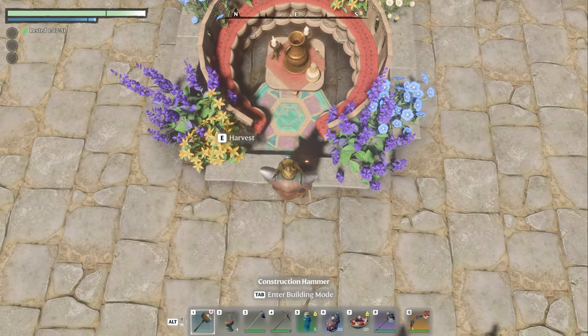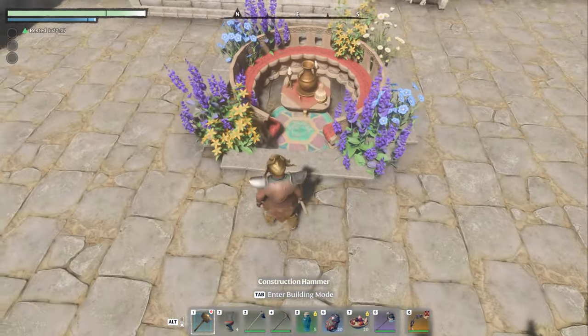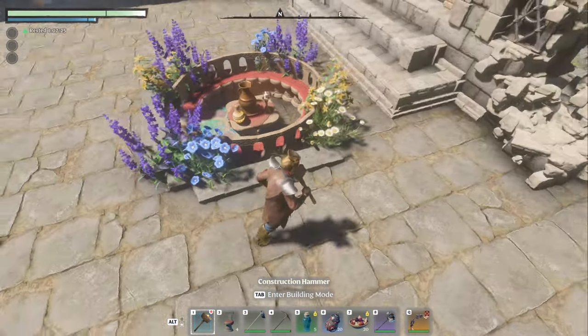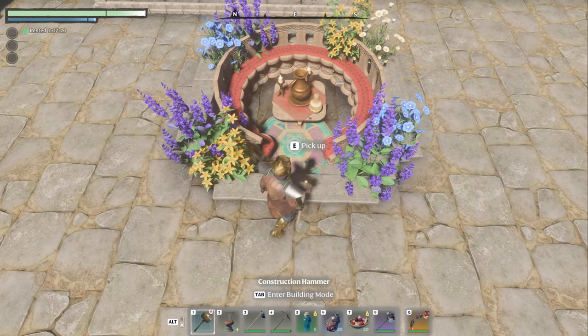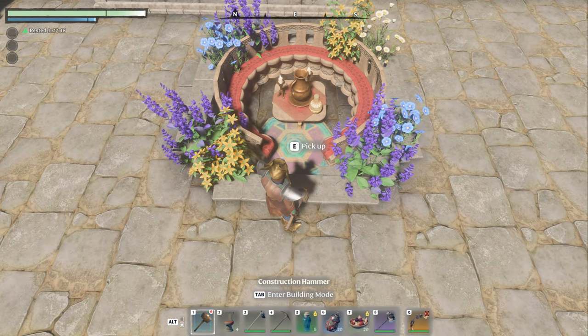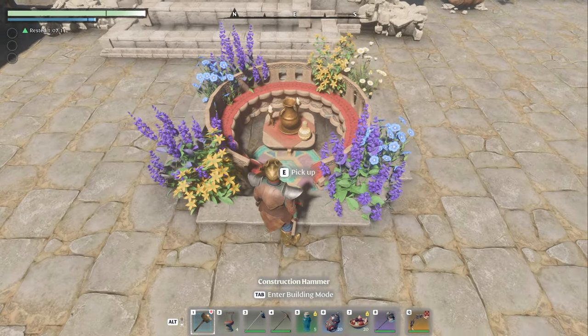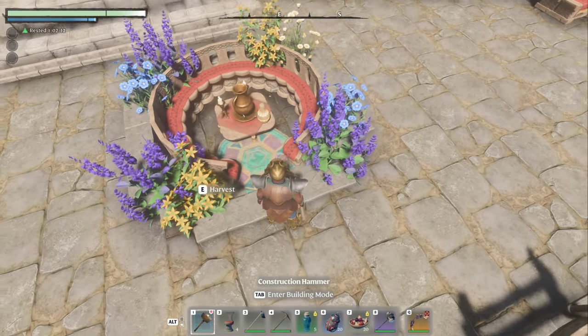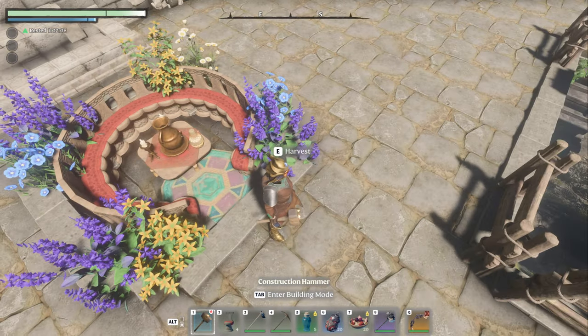Some of it's optional, like this rug here, putting the decorations on top of the table — that's all optional. What plants you use is optional. The plants are really just there to hide the fact that it's a square peg, round hole — whatever you want to call it. Since we are making a circular structure within a square, we're trying to hide the square somewhat.